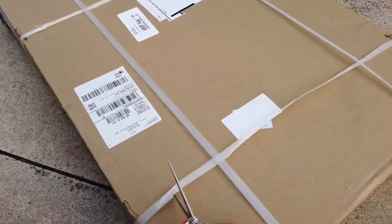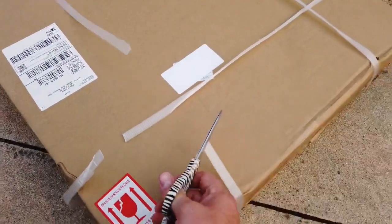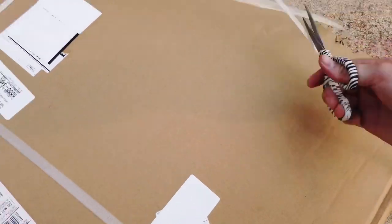Alright guys, we're going to go ahead and open up this box here. I'm opening it.